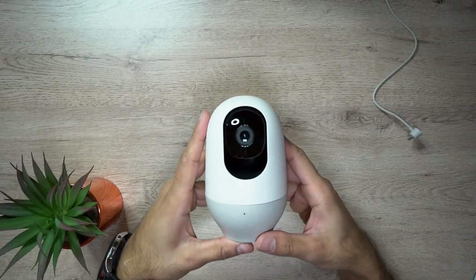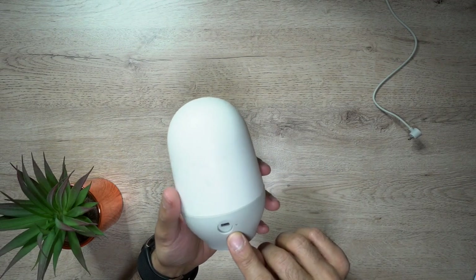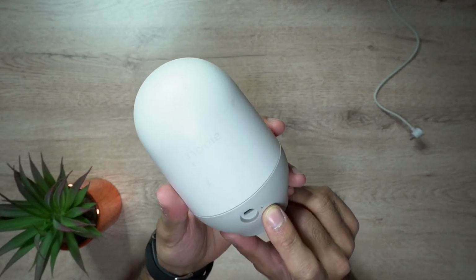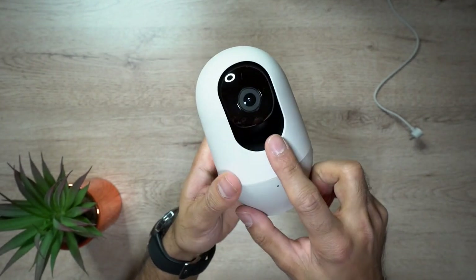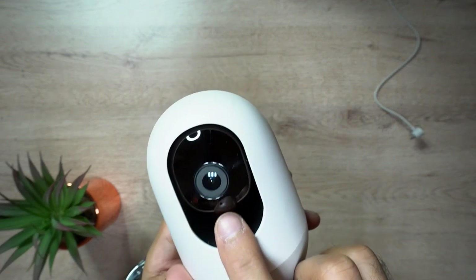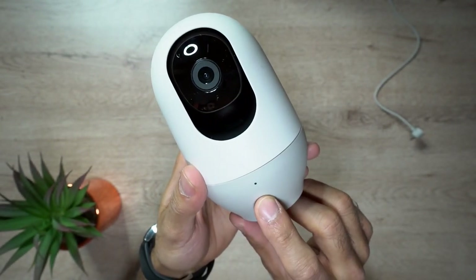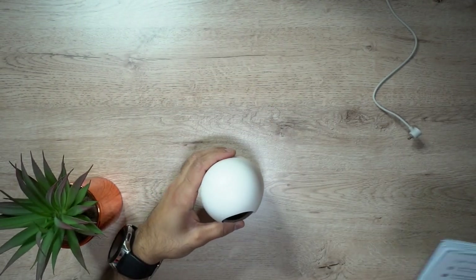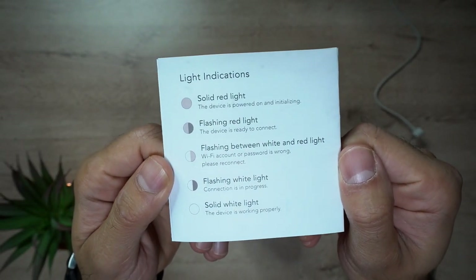Just quickly, to give you an overview of how this looks: there's the micro USB charging port, and just next to it you have a little reset button in case you need to reset the device if it's not working properly. You've got the little speaker on the right hand side, and the microphone is just below the camera lens. You also have your status indicator light at the bottom. In terms of the indicator lights, it comes with instructions — you can pause the video and have a look at what each of the lights means.